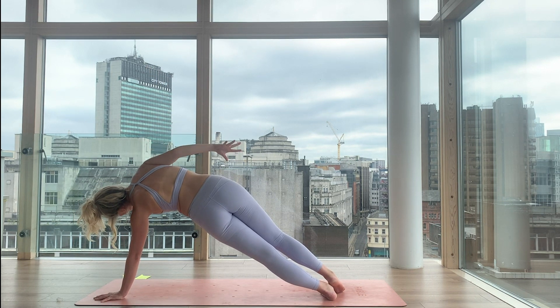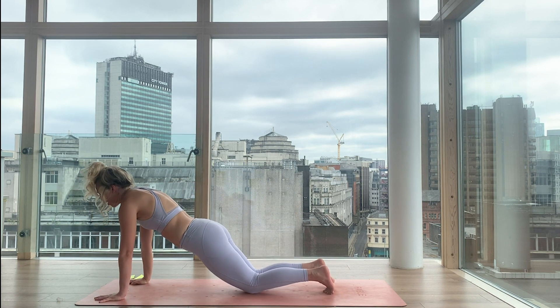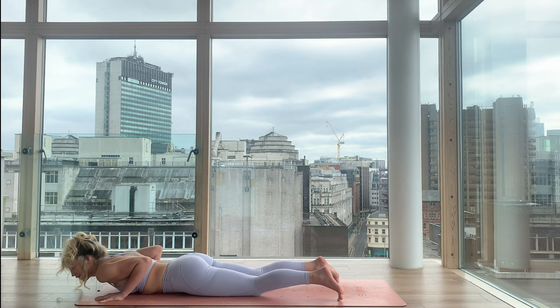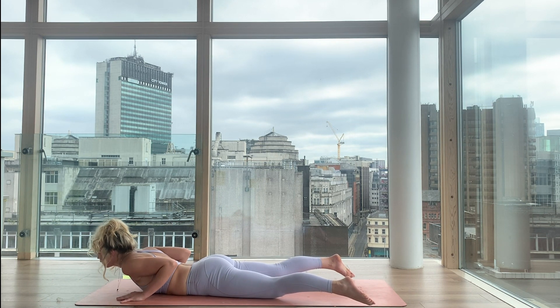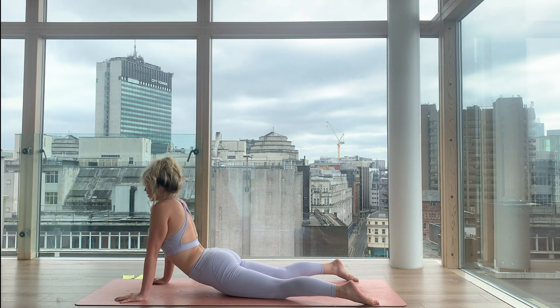High plank. Exhale. Lower down with control, with integrity, with intention — because where intention goes, energy flows. So let the energy flow through the spine as you lift it up. Downward facing dog.